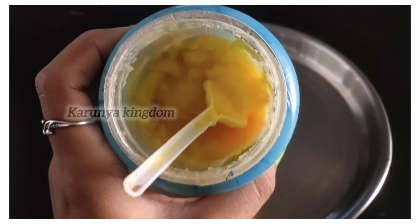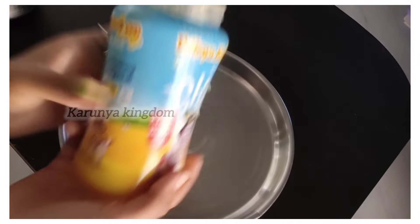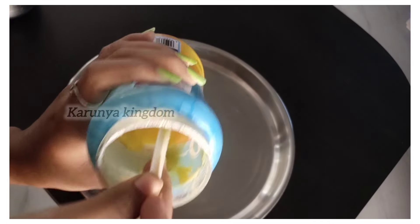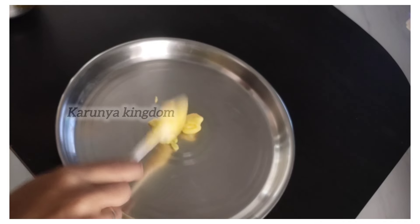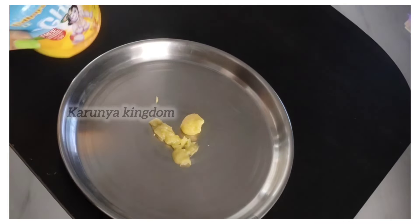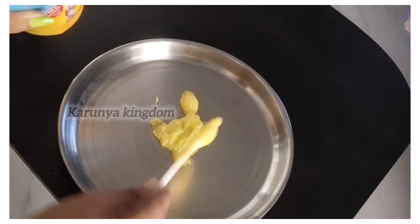This is a silver plate. Now, this is pure ghee — about 10 to 15 ml. It is made with pure ghee.